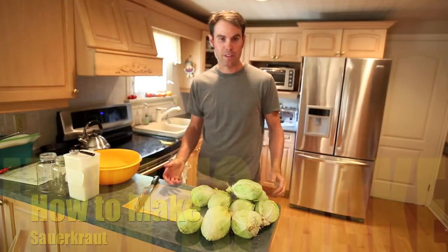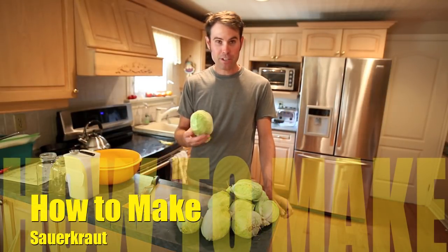Today I'm going to show you how to make sauerkraut. When your garden gives you tons of cabbages, you have to do something with them and I can't eat them all.